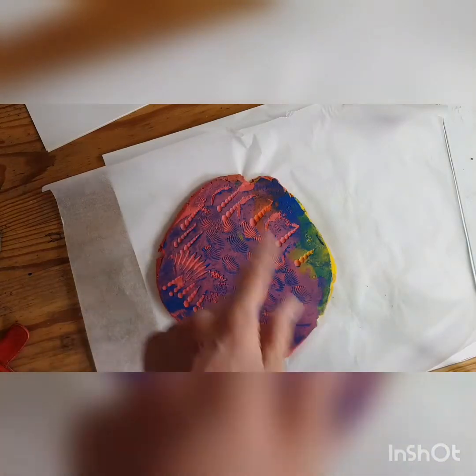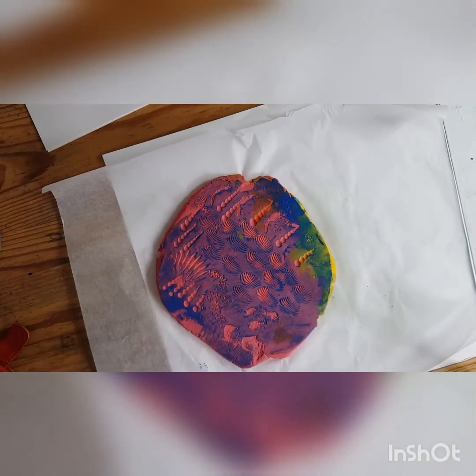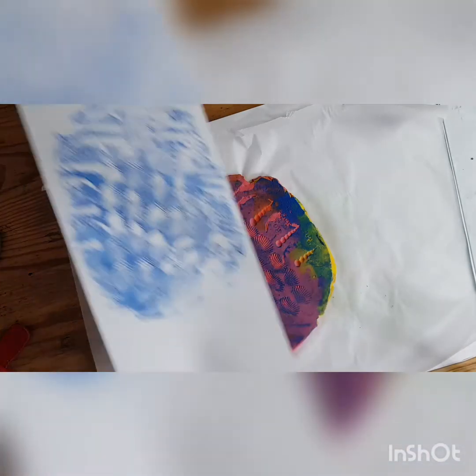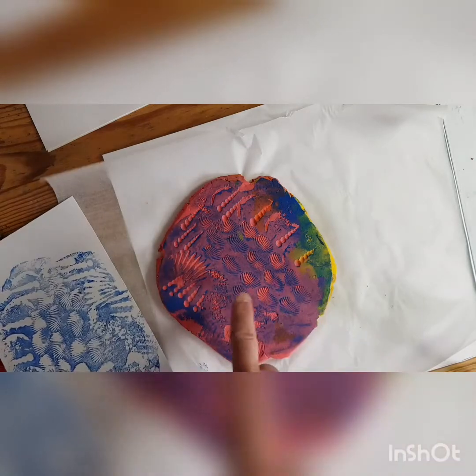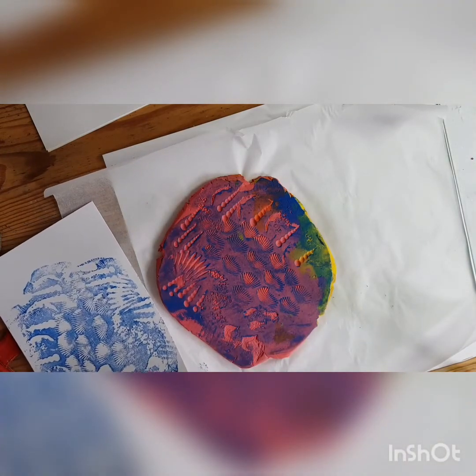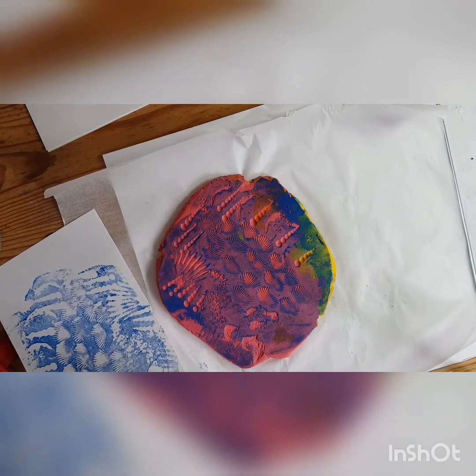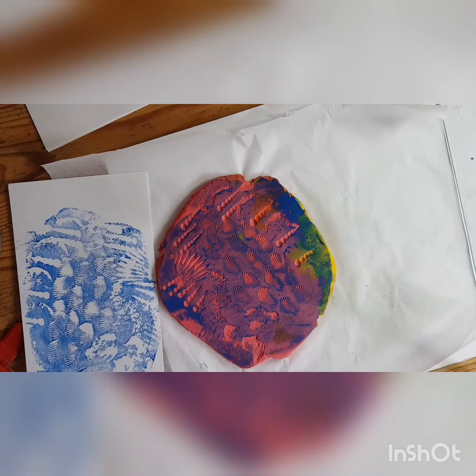You could also roll the plasticine flat and just take a pencil and draw a face or whatever you like into it, and then print that as well - that's another idea for you. Now I can wash the plasticine so it can be used again, and I'll wash the fridge shelf and the roller, and everything will be back to normal. Have some fun doing some plasticine printing!